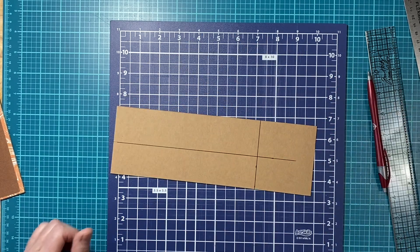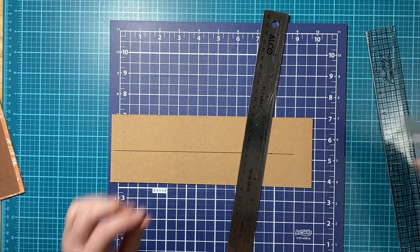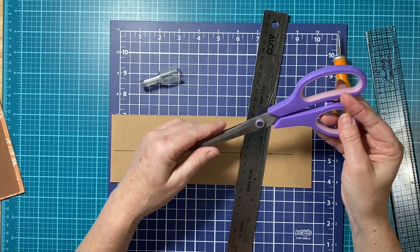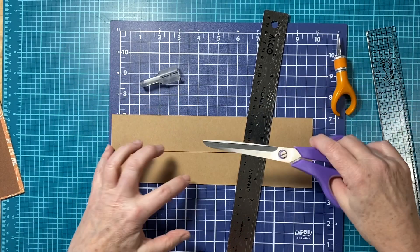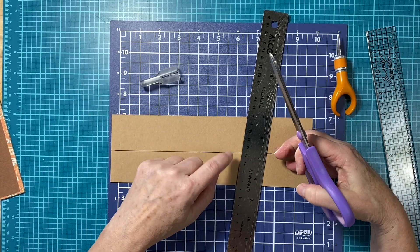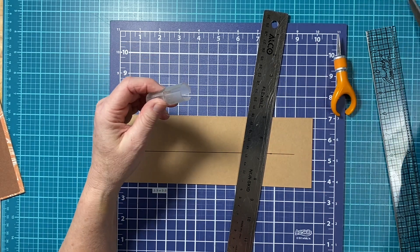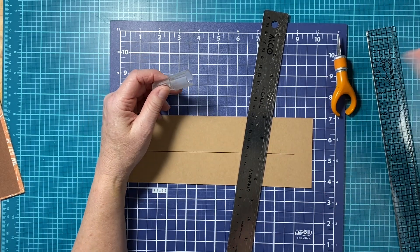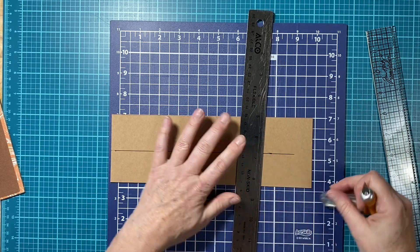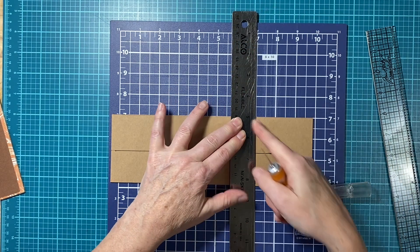I'm going to take my metal ruler and line this up. Now I use a finger blade — you can use scissors if you like, but I don't like the cut of scissors. It makes it too wonky, especially with thicker material. There are some expensive Fiskars scissors you can buy to cut straight through this stuff, but I'm not buying them. An exacto knife or that type of thing is what you're going to want to use. So I'm just going to line this up.